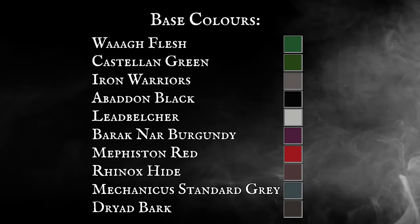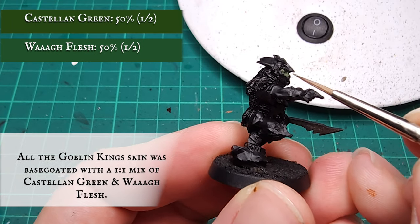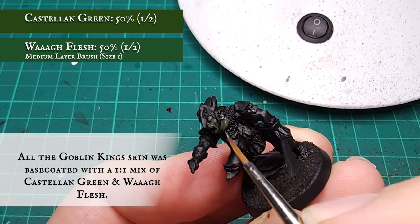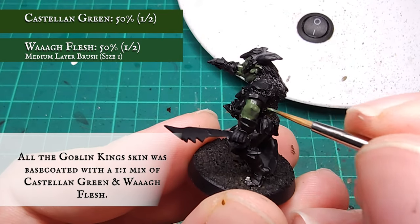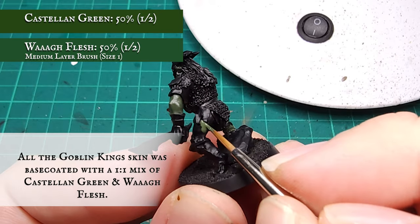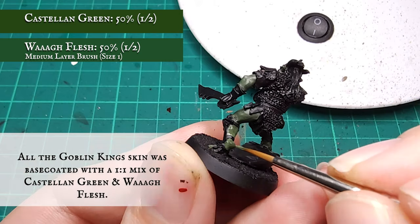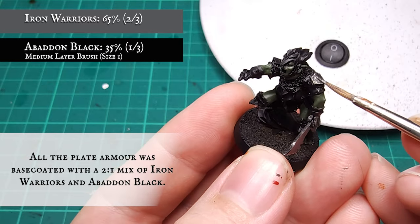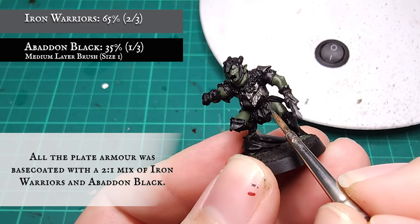Face colors: all of Derbers' skin was base coated with a one-to-one mix of Castellan Green and Wag Flesh, making sure you catch the face, ears, jowls, arms, legs, and exposed calves and toes. All of the goblin plate armor was given a base coat with a two-to-one ratio mix of Iron Warriors and Abaddon Black, to give it that textbook dark goblinly tone.